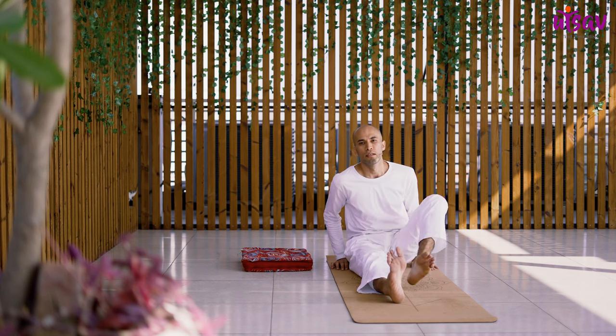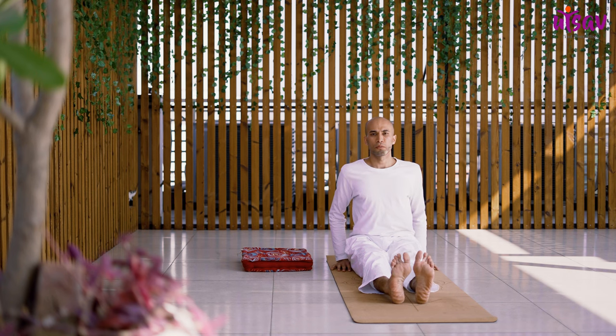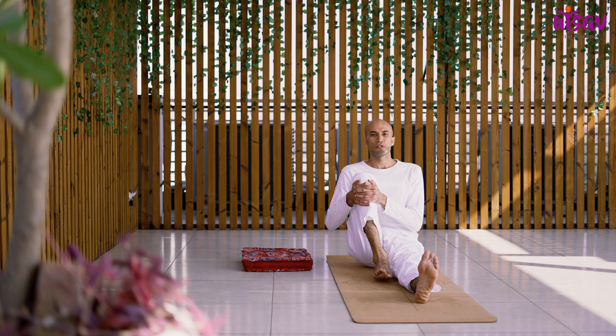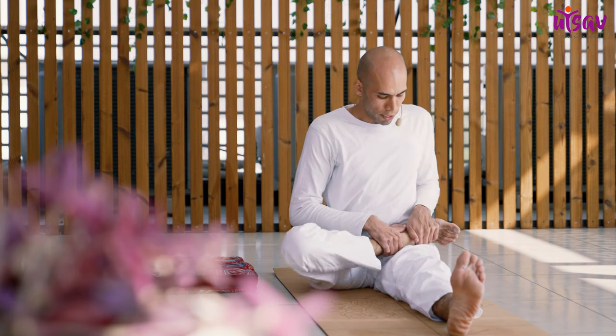Stretch both legs out, push your palms to the mat, straighten your spine completely, and then hug your knee to your chest. Hug your right knee to your chest and then gently rotate your hip outward. Take your knee down and lift your right foot and place it on your left groin.